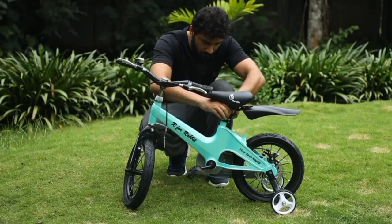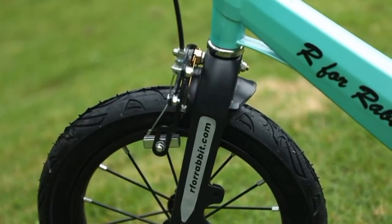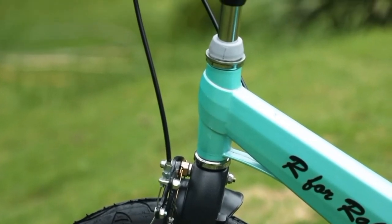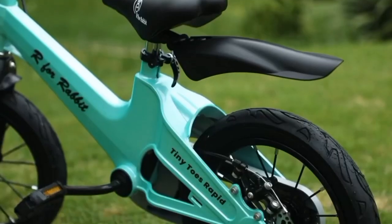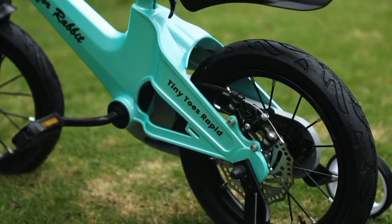Additionally, the bicycle has a single frame structure with no welding or joints, which further enhances the durability of the bike making it suitable for long term use. The r4rabbit bicycle is available in two bright color variants, red and blue, so you can pick the one your child likes the best.